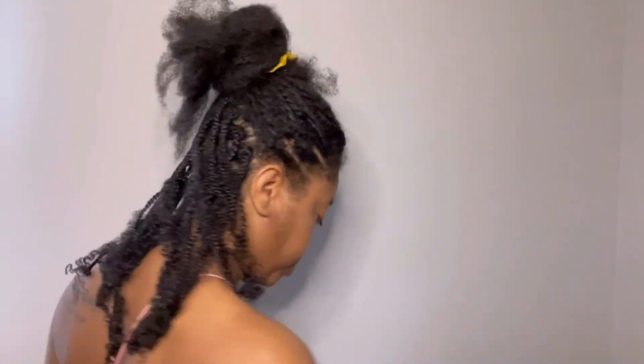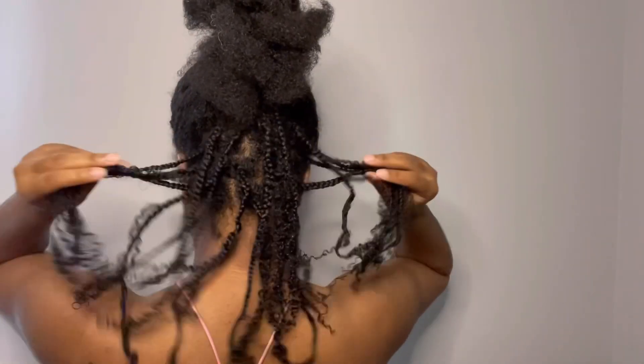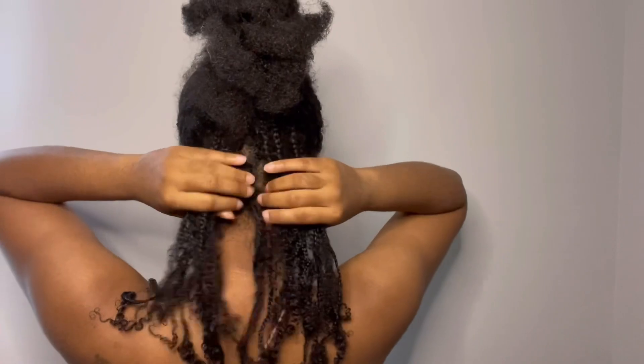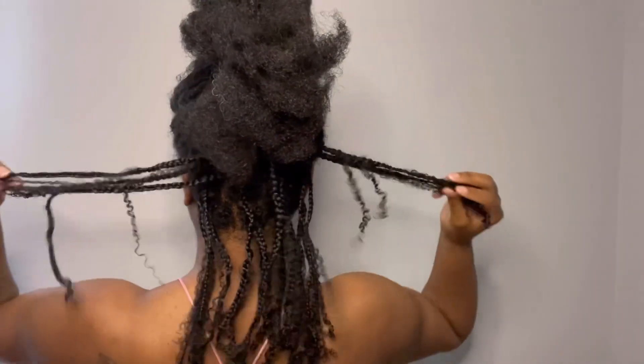Let me give you guys a back view. Don't come for my parts — I do use a mirror that opens up and has a mirror on each side, but it's still not perfect. So this is what the back is looking like. I don't have a lot of braids; I didn't want them too small or too big, but they still seem a bit small.